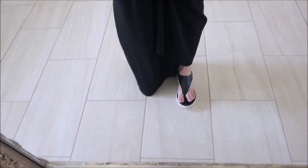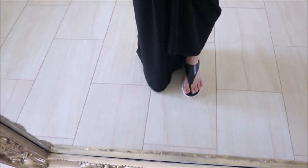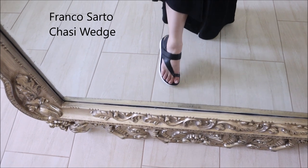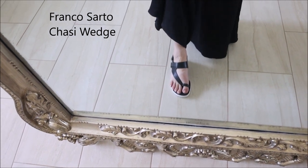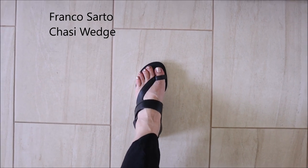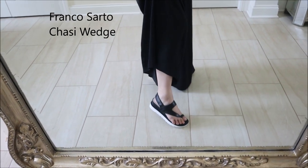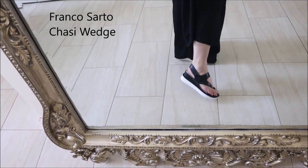I'd recommend the Naturalizer to you if you don't have a high arch. The Franco Sarto has a higher heel and I love the crisscross look — it's really comfortable and looks great, but I'm unsure about the open toe. I'd need to test it more, but I can't do that without showing wear that would prevent me from returning it. It's an iffy keep.